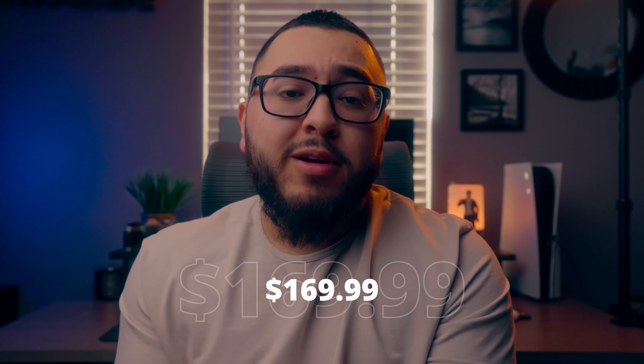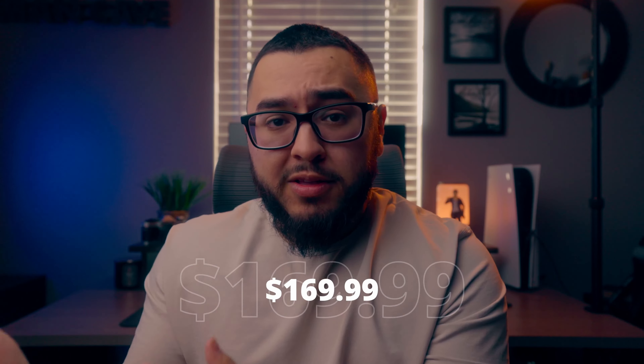Lastly, the shoulder straps are definitely not the best. They have a little bit of padding, but they are not the best quality — I do wish they were higher quality. However, keep in mind that the price of this camera bag is $169.99, as opposed to other bags in a higher price range. If you're interested in buying it, you can use my discount code — Marco A. Valdez — to get ten dollars off your purchase.